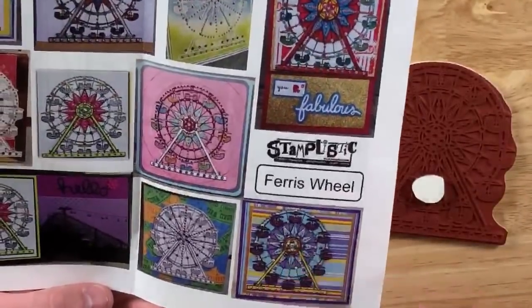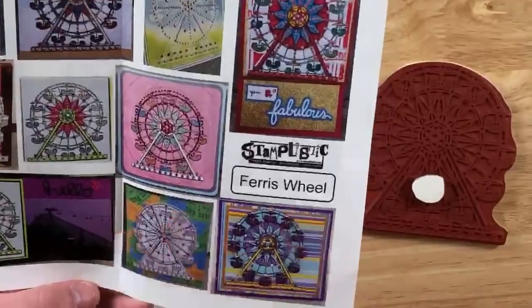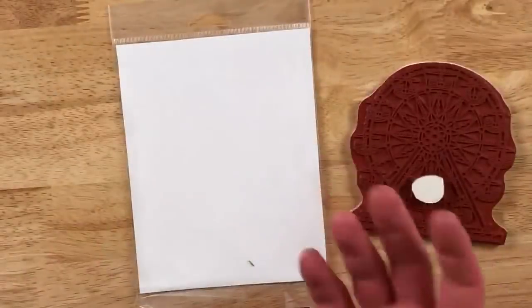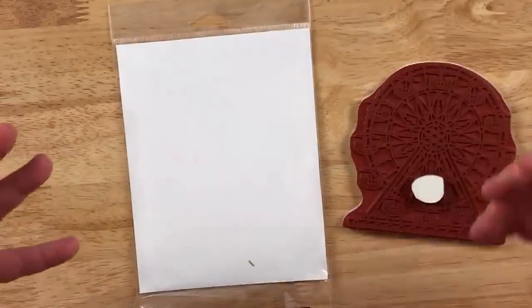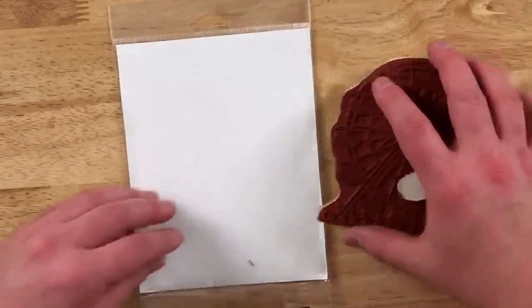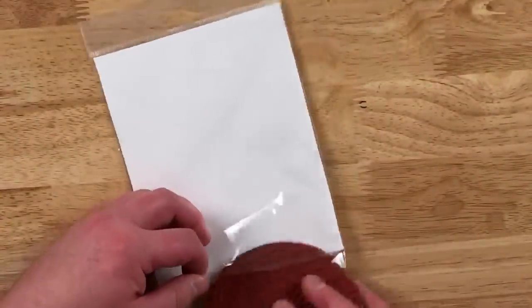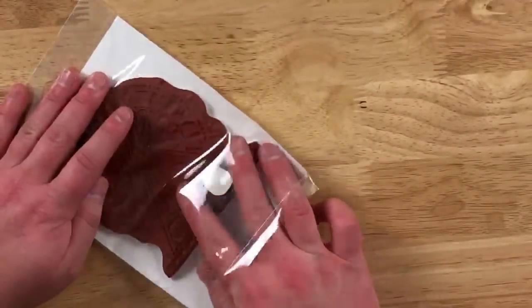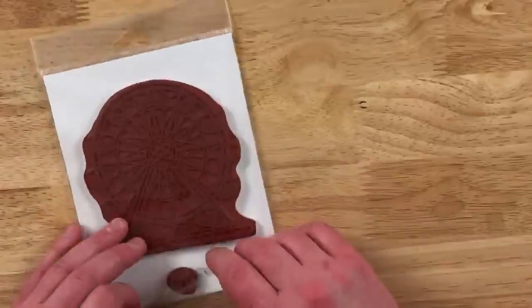Always remember when doing Stamplistic, there's no one way to do it. That's the reason they give you so many pieces — this way you can do it how you see fit and what looks good to you. In this kit you do get both these stamps, so if you want to do a 3D project you have the ability to, or if you want to just do what we're doing today, you can do it that way as well.